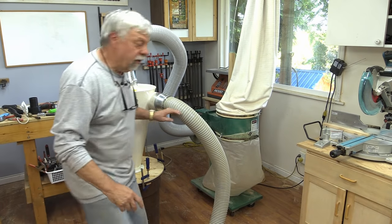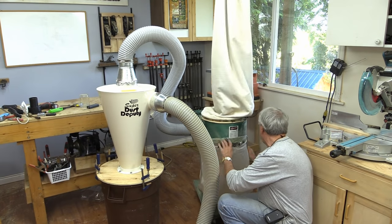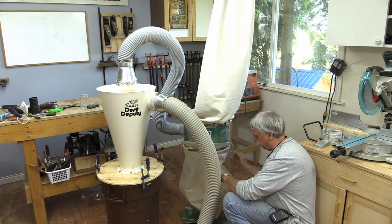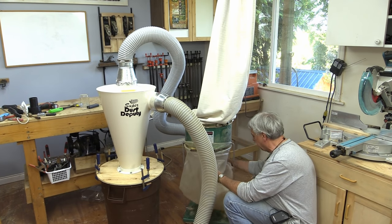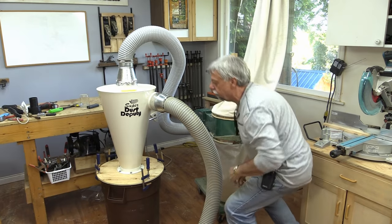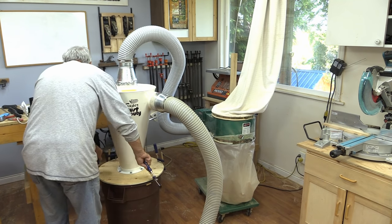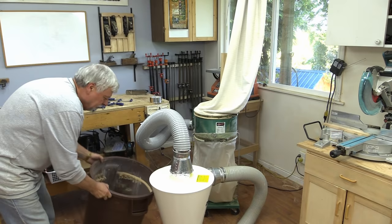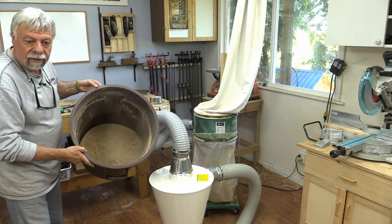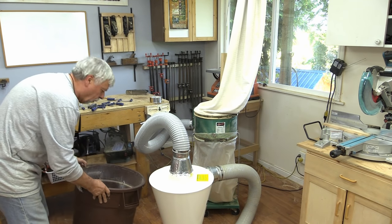What I want to see first is what's left in the bag — you can tell there's really nothing left in there, it's just bag. So let's take the top off here and have a look and see how well it performed. And there it is — there's the dust that we just collected up. So it does work well.